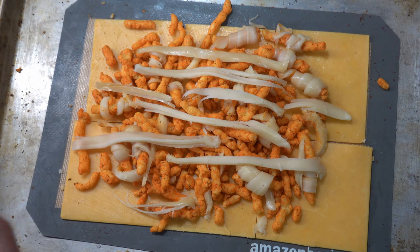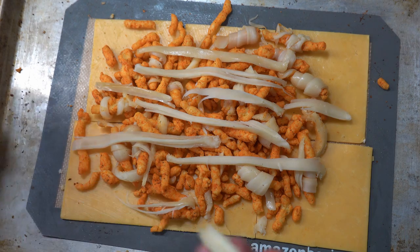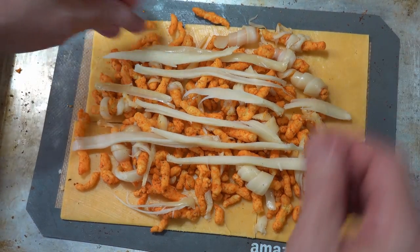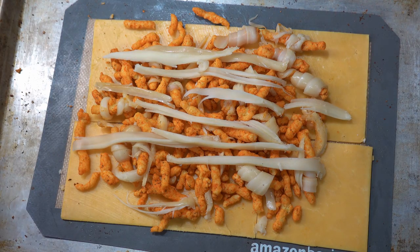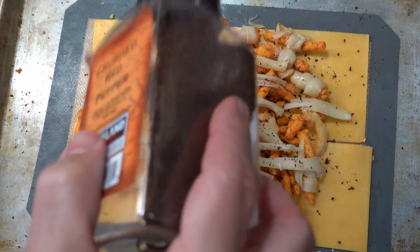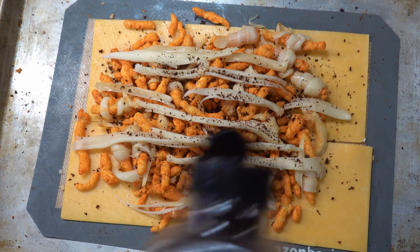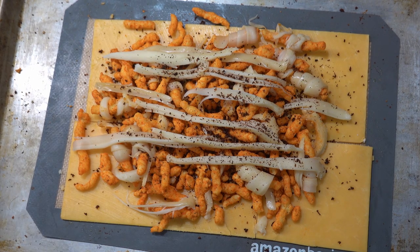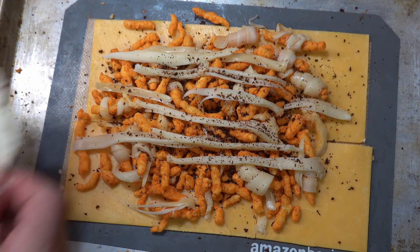Little pieces in there. Just like that. There we go. You want to make sure that all these pieces are staying on the silpat. I'm adding some crushed pepper — this happens to be some smoked cayenne. And this is a little trick that I learned from Granny.